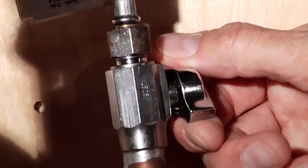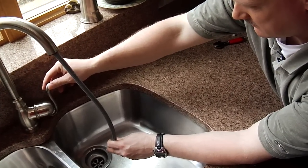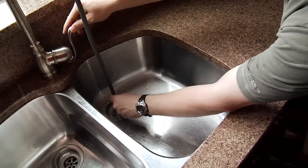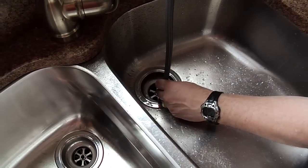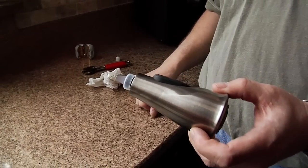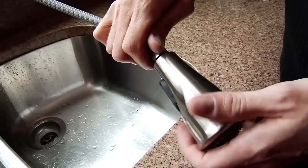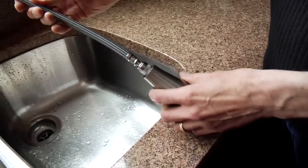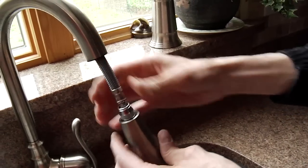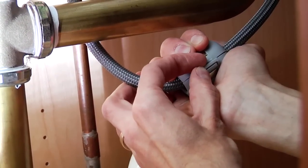After you turn the shutoffs back on, we're ready to flush the faucet out from any debris. Now we're ready to attach the wand assembly to the hose. Our final step is to attach the hose weight to the hose underneath the sink.